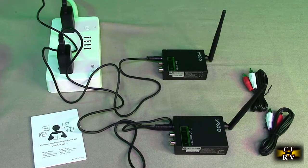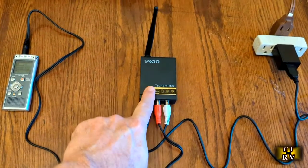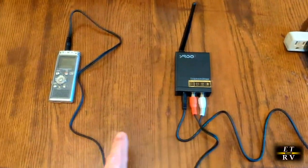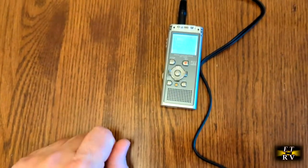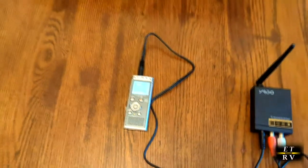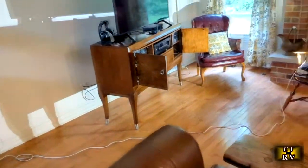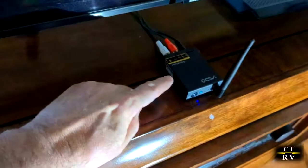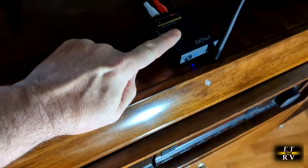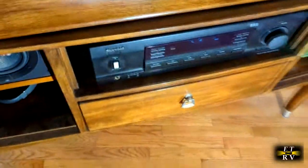Here I have the transmitter set up, powered on, and I'm upstairs with a little MP3 player using the included cable. I hit play and now I can hear it in the other room. Here's the receiver — it synced up beautifully and it's playing through my receiver to the speaker amplifier.